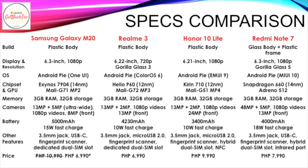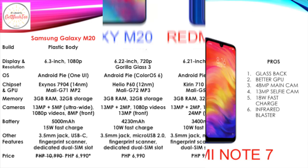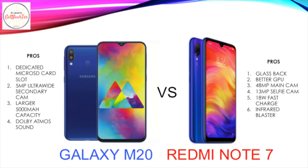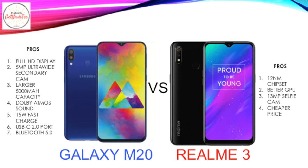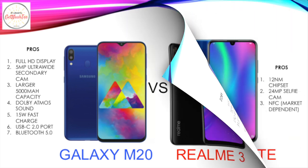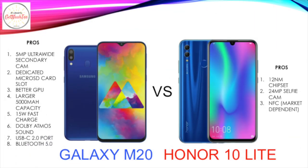How does the Galaxy M20 compare to its competitors? I have a chart which you can pause to see the spec-by-spec comparison. We have the Samsung Galaxy M20 versus the Redmi Note 7 by Xiaomi, versus the Realme 3, and lastly versus the Honor 10 Lite.